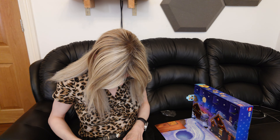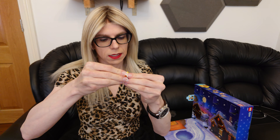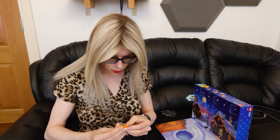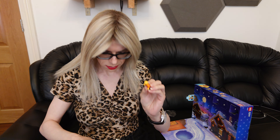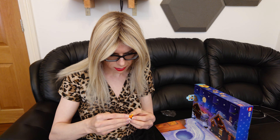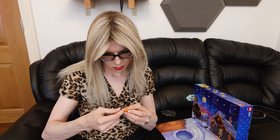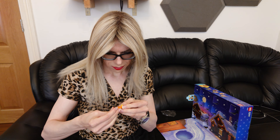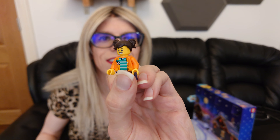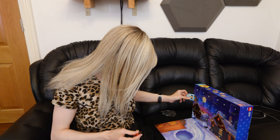Very cool! So we've got the little legs — the classic little LEGO legs. We've got a head with two faces again, and we've got some hair to go on. There we go — we've got the hair, she's there!